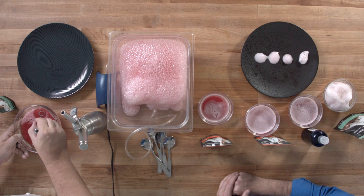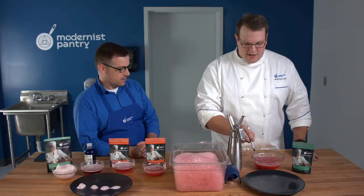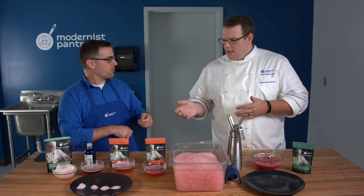You can see it getting a little bit more foam, and this is making a nice lacy foam. If you're doing a small amount of liquid you'll have to do it hand by hand, and that's totally fine if you're doing this for a dinner party or a small serving restaurant. You make it and just kind of scoop it out.